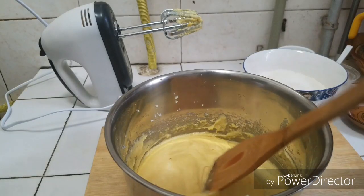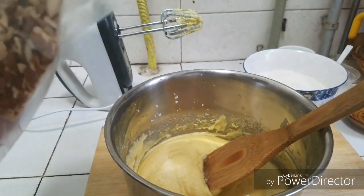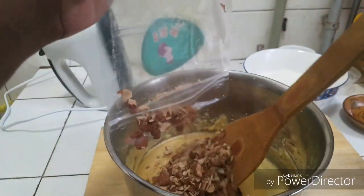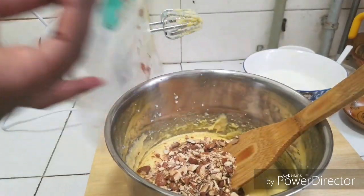We are going to finish the rest with this. I have here about a cup of almonds which I crushed. If you are allergic to almonds you can use coconut instead — yeah, crushed coconut.